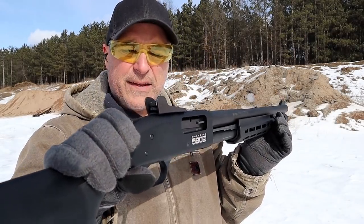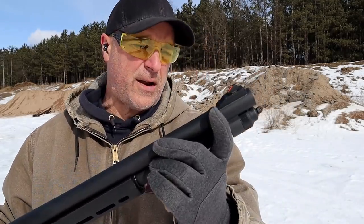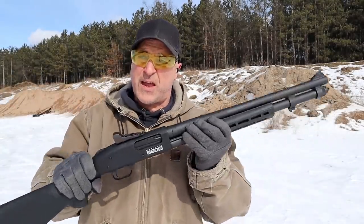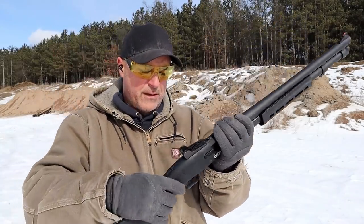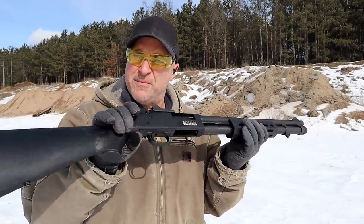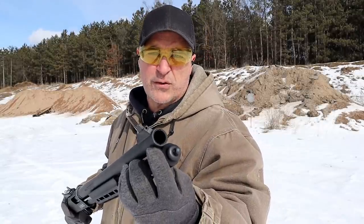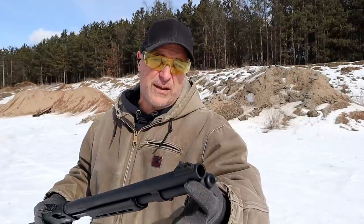I like the ghost ring sight they add on there. The 18½-inch barrel model doesn't have that — it has a beaded front sight. This one has a ramped front sight with an orange insert, which is pretty nice. It also has the safety up on top of the receiver, a nice trigger pull, smooth forend action, and I like that this model includes screw-in chokes. It would be nice if they included a couple extras — my favorite is modified.